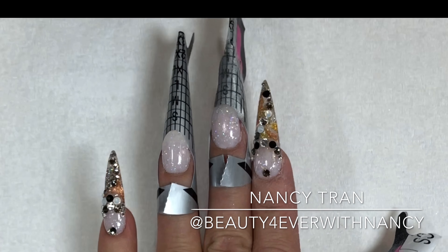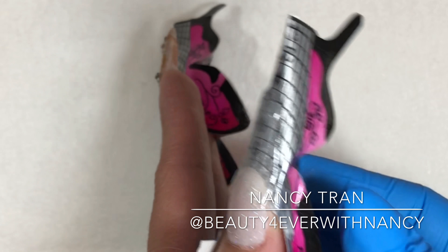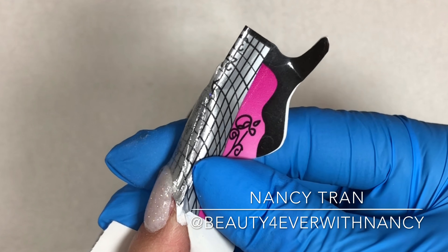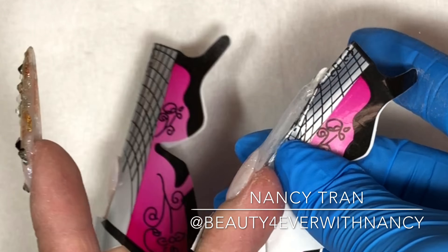I've done four nails already and I'm going to leave the ring finger to demonstrate and share with you. I'm removing the thumbnail right now from the form, and I just did a thin layer before I encapsulate or place some designs on it.